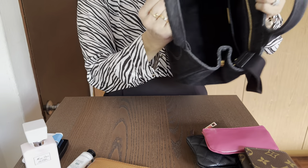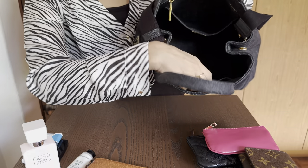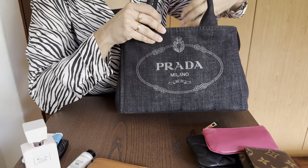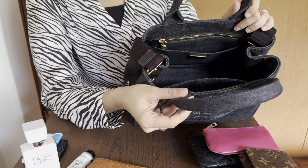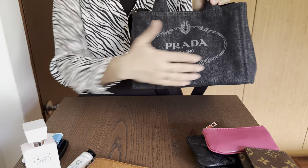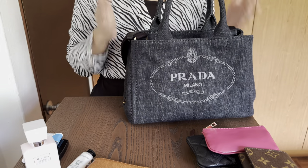That's the bag all empty. As you can see I was carrying quite a bit. It has a big back pocket, a pocket here, and a zipper compartment, and it has the beautiful Prada plating inside — made in Italy. It's really nice, and though it is 28 centimeters, I feel the bag is somewhat more compact and smaller, maybe because of how it's constructed.